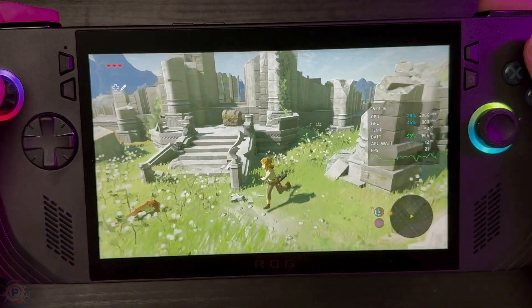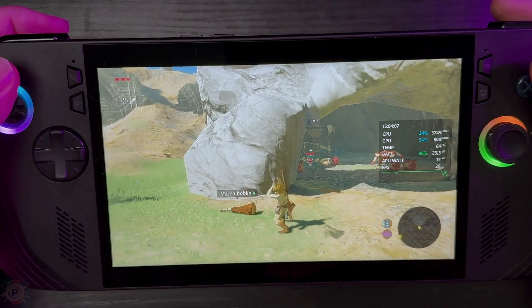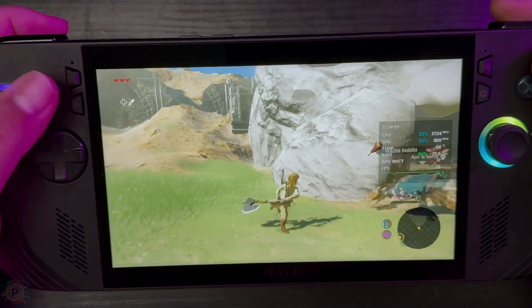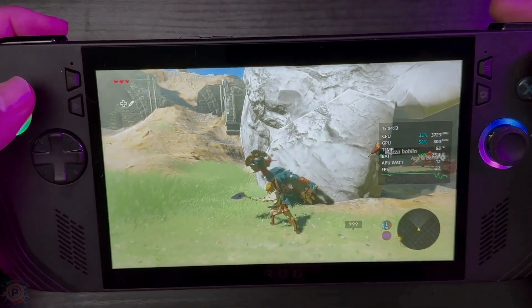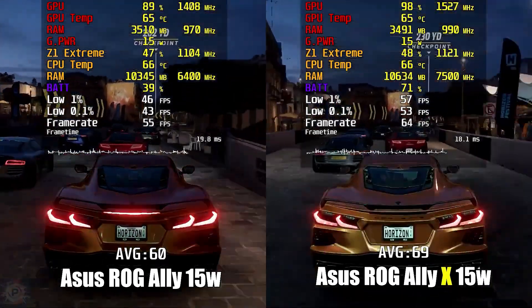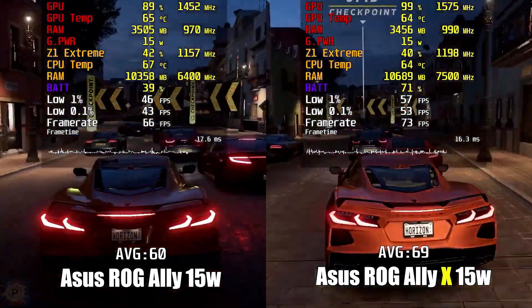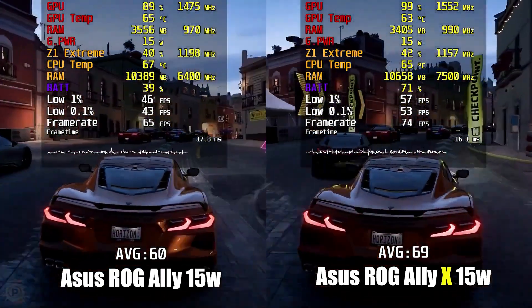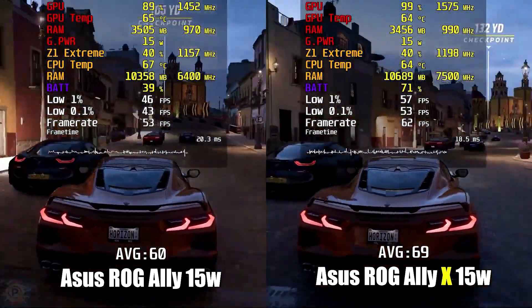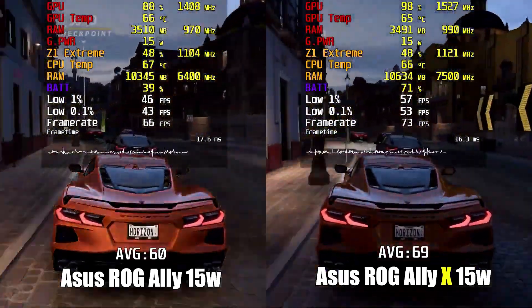In restructuring the laptop to fit a larger battery, ASUS has readjusted the space for the SSD, which no longer needs to be the compact 2230 type but can now be the more conventional 2280. If you know M.2 SSDs, you may have imagined a 2280. The cooling system has also been improved with ROG's zero gravity design, which uses dual fans to keep the device cool and quiet even during intense gaming sessions.